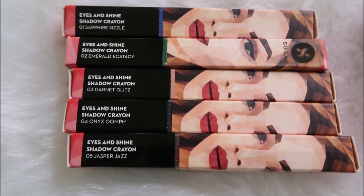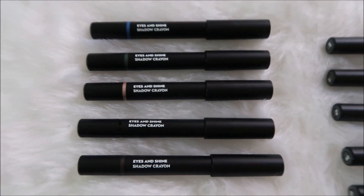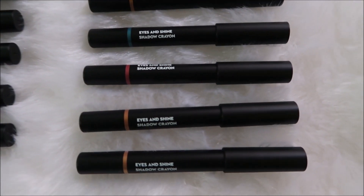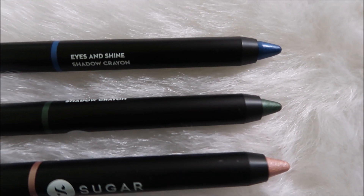Sugar Cosmetics has launched the Eyes and Shine eyeshadow crayon — it's a new launch available in 10 shades, priced at rupees 599 for 2.4 grams. These are manufactured in India and formulated in Italy.